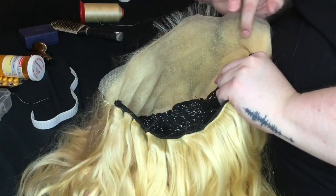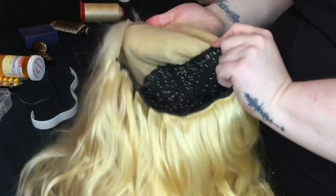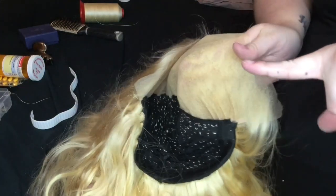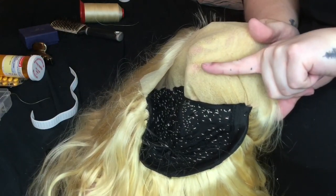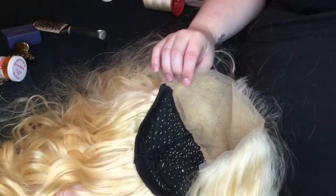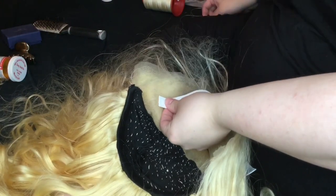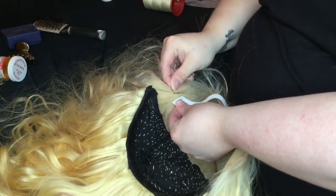If you follow the tutorial I made for making my wigs, you will have a flap that is not attached to the wig — that's the flap that can go in front of your ear if you choose. We are going to sew about two inches back from the front — you can see the inch tattoo on my finger. This is a 13 by 6 frontal, so you go in two inches on a 13 by 6, and one inch on a 13 by 4 frontal.